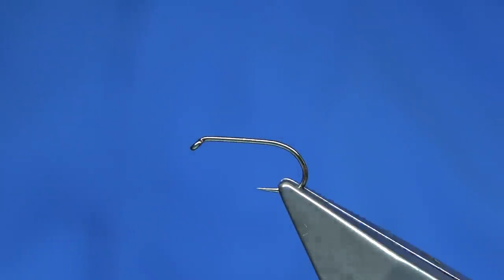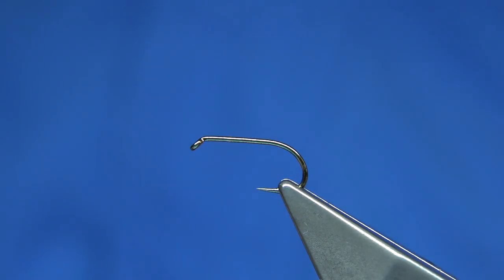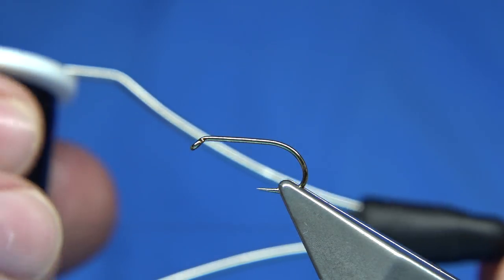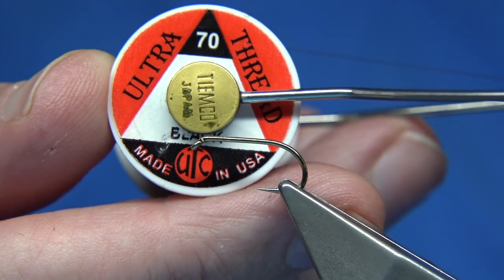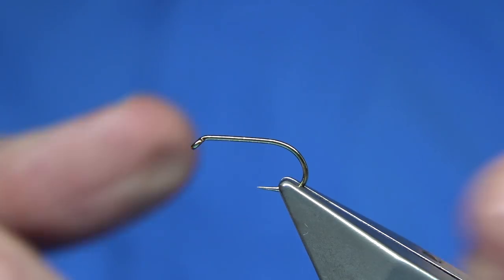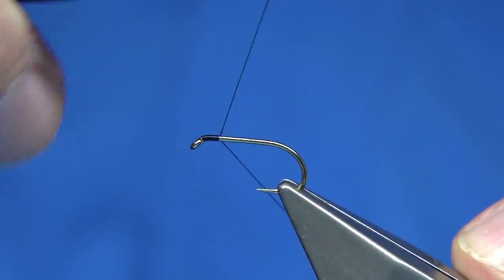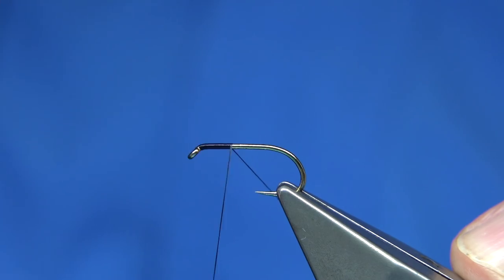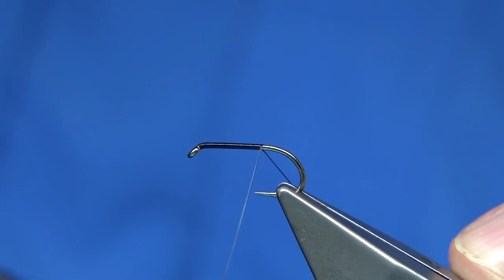Simple to tie. The hook choice is a Fulling Mill — this is a competition heavyweight, size 10. Tens and twelves are good. You're looking at a UTC thread, a flat thread. This is a 70. There's a 140 which is slightly heavier — obviously double the thickness. Some people like to use it, and I do at times, but the 70 is fine.